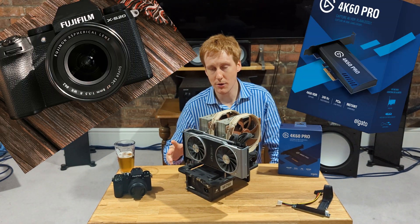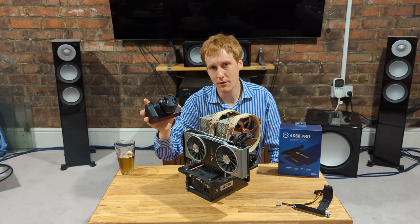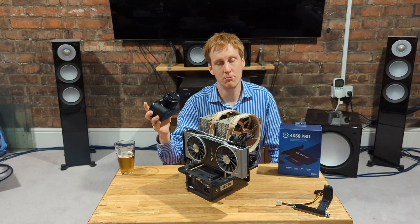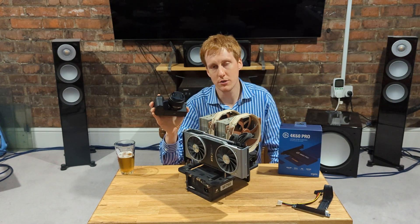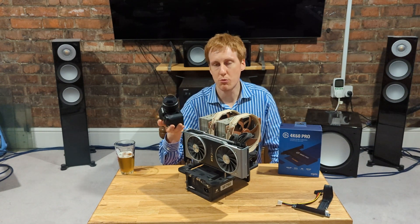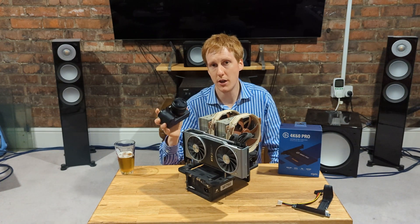Before I get into it, as some of you may know, I decided to double down on my investment in YouTube videos. So I bought the Fujifilm X-S20. This literally just came out today — I've been waiting for this camera for a long time. In terms of its best features, it's pretty much one of the best in class for that sort of £1,000 range for video production.